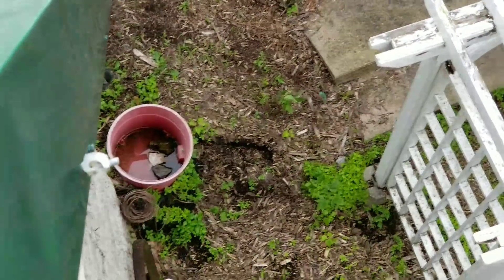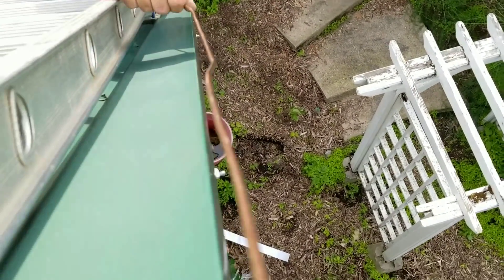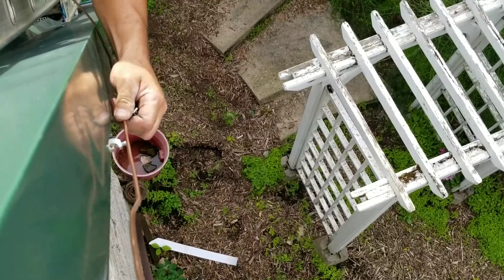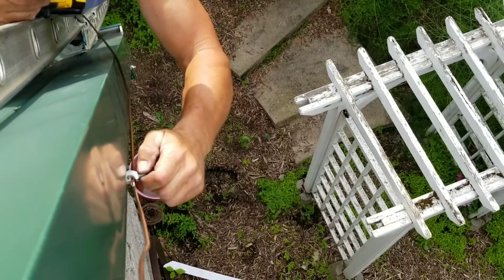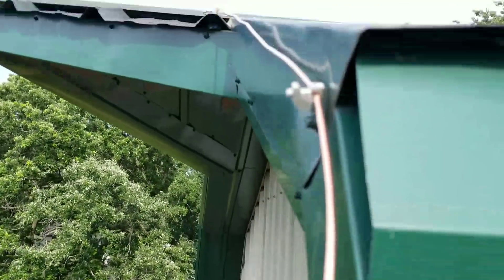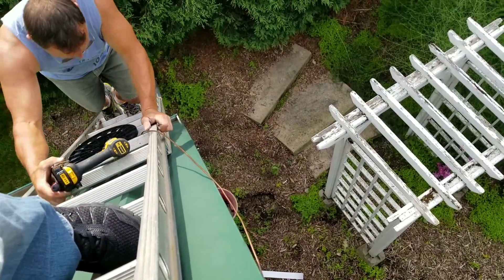A master electrician gave me the advice: you should use double rods — that's parallel grounding. I didn't come up with that; it was advised by an old-time electrician who said you've got to use double rods. Don't blame it on JW Solar USA. He said do it that way and you're going to be in really good shape.